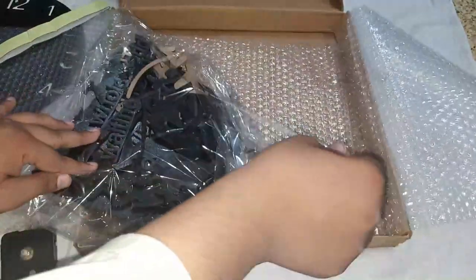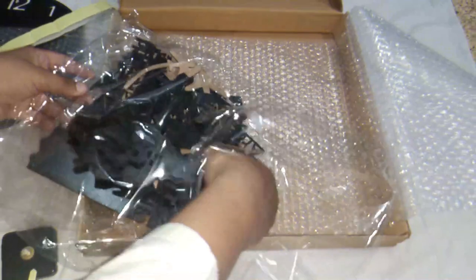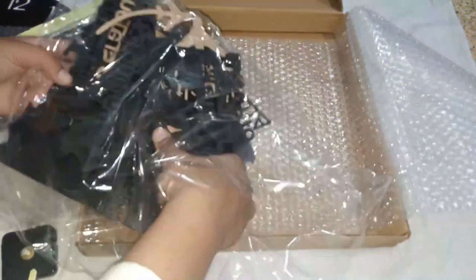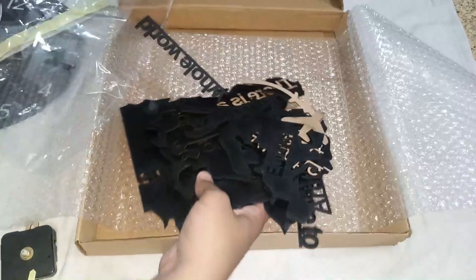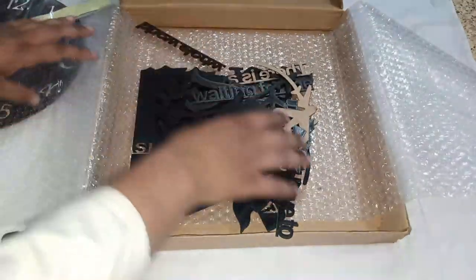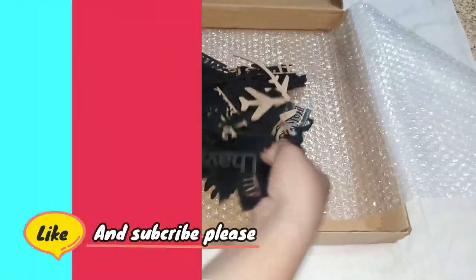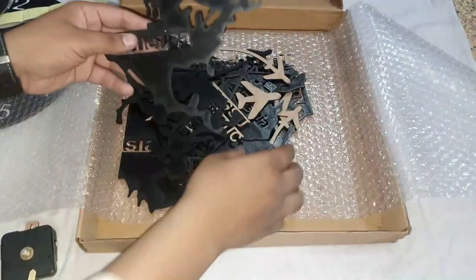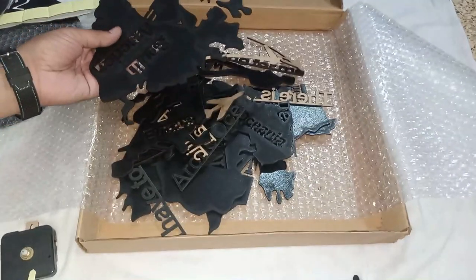Let's open it and see what are the accessories in it. In this there are many small pieces of assets — some other things like maps and writings. These are the maps — it means South Asia, North America.